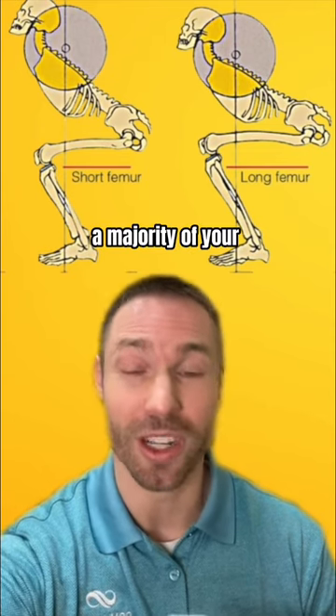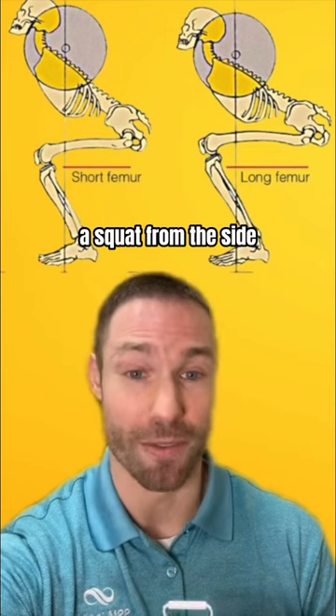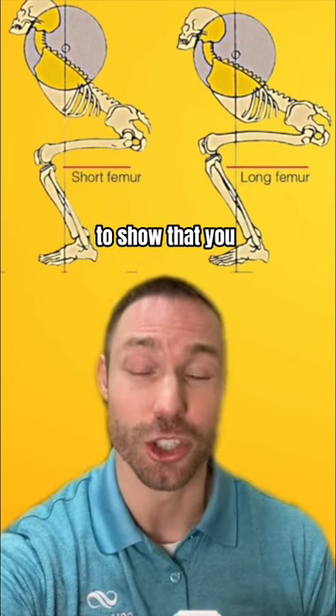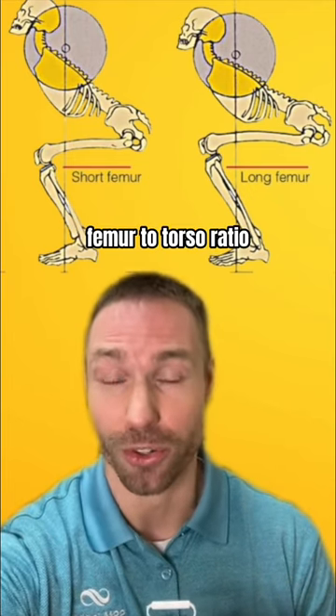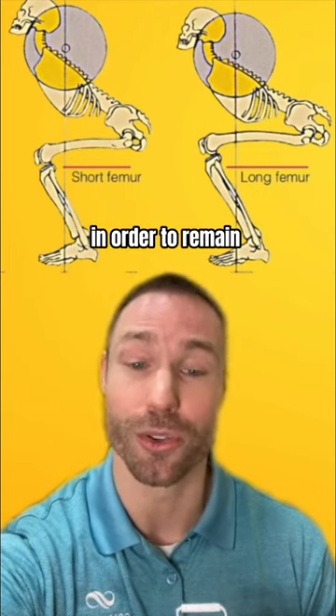When you squat, a majority of your body's center of gravity is pulled towards the barbell. So when we view a squat from the side, we want that bar to track generally over the middle of your foot to show that you are in balance. Your anatomy and the length of your femur to torso ratio will dictate how much torso lean you need in order to remain in balance.